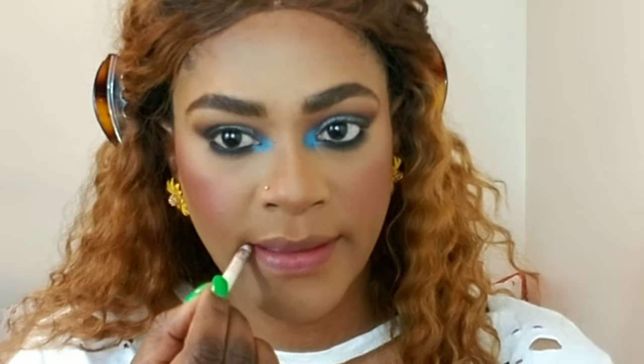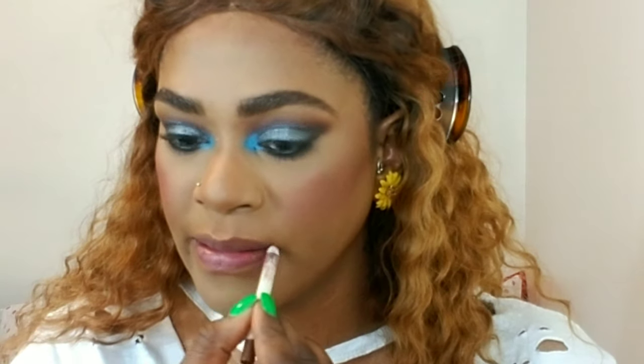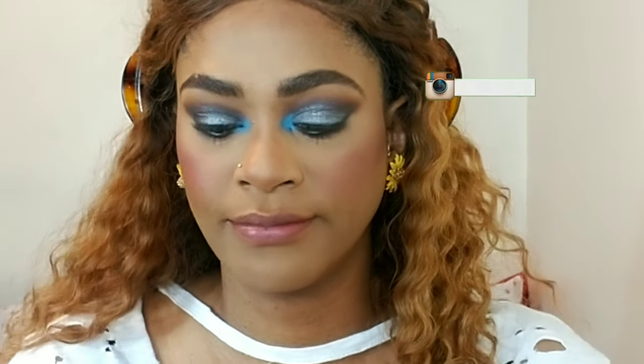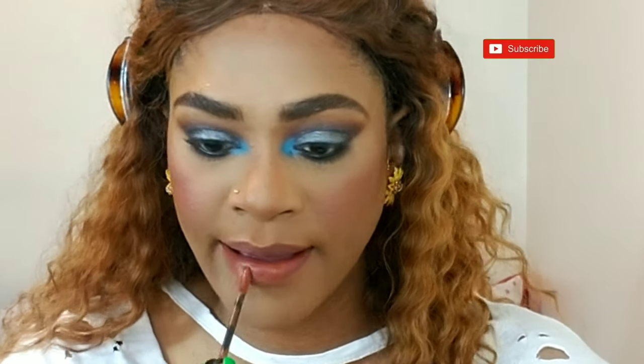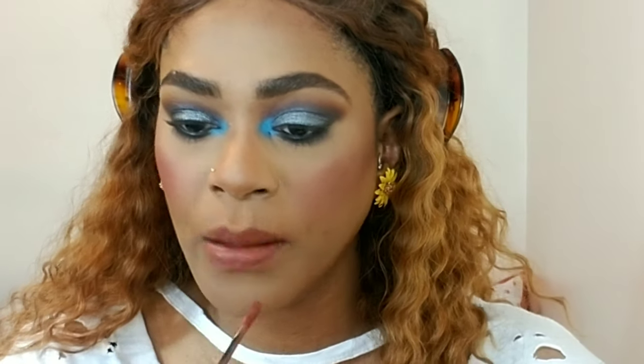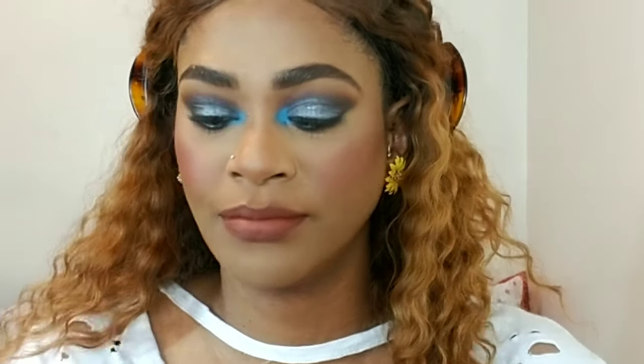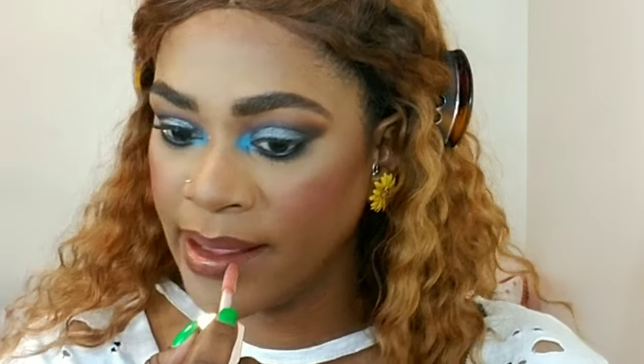Now I'm lining my lips with the BFF3 lip liner from ColourPop, then I'm applying this Rimmel Stay Matte lipstick in the color 'Love Light.' I'm going to line again with a darker brown lip liner — BFF4 from ColourPop — just to create more dimension and ombre and make my lips look fuller. I'm gonna top that off with the Fenty Gloss Bomb, the original one, and that's for the lips.